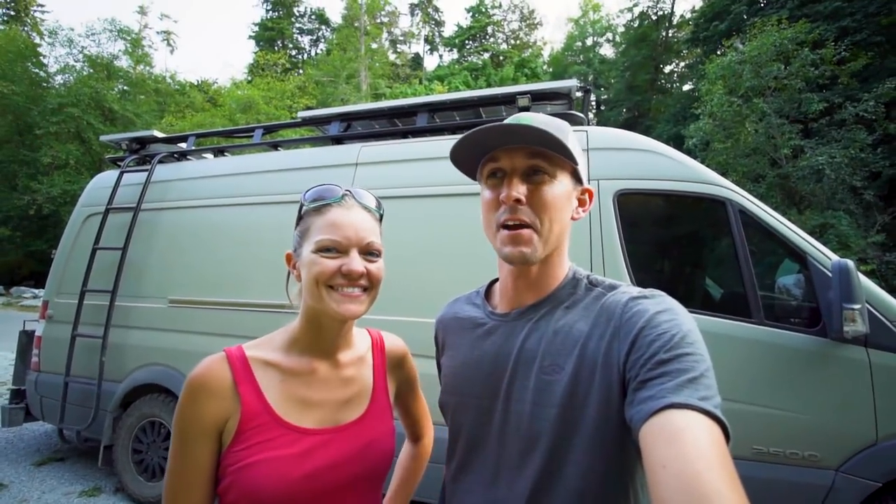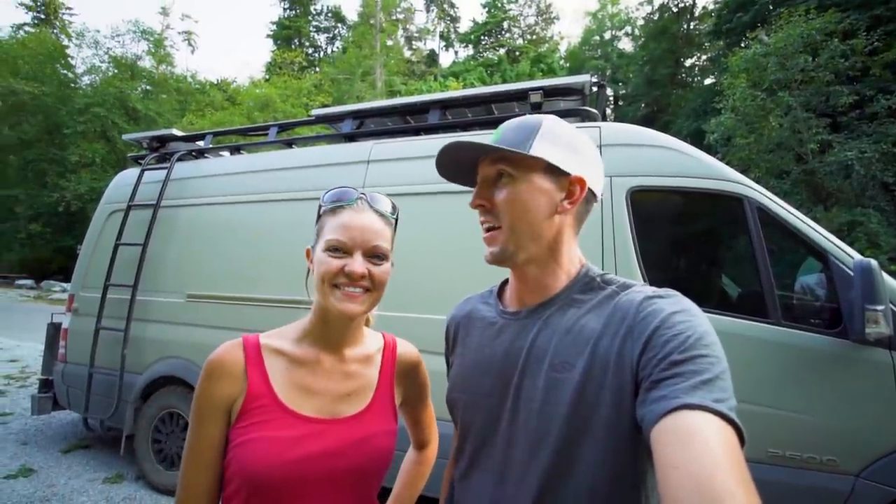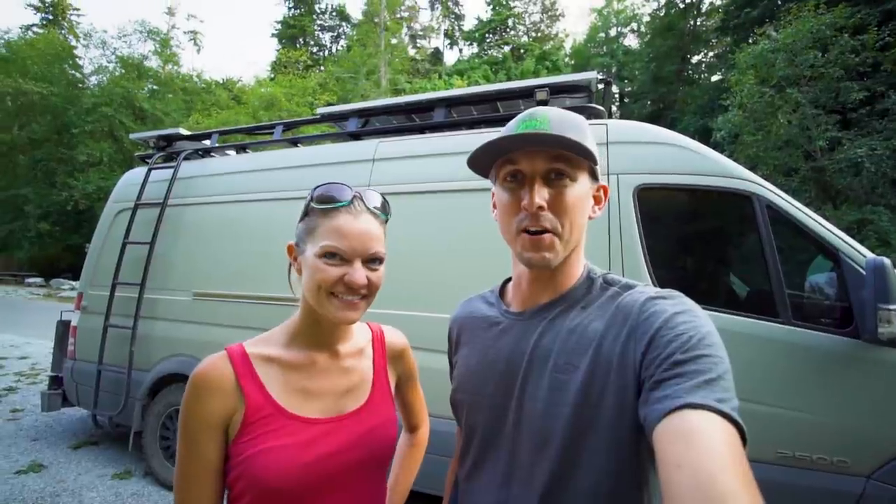Hey everybody, it's Nate and Steph from Adventure in a Backpack. Today we are going to be bringing you, by popular demand, a thorough walkthrough of our van.